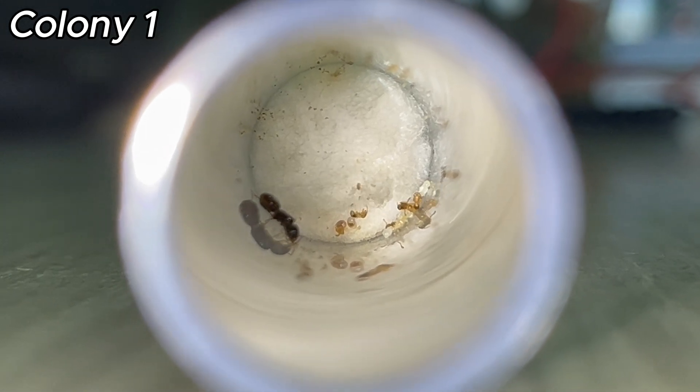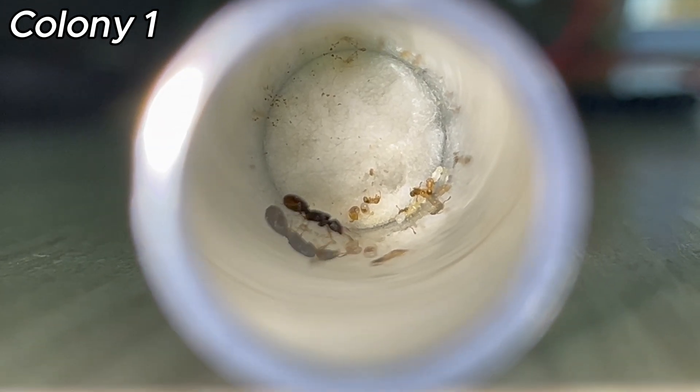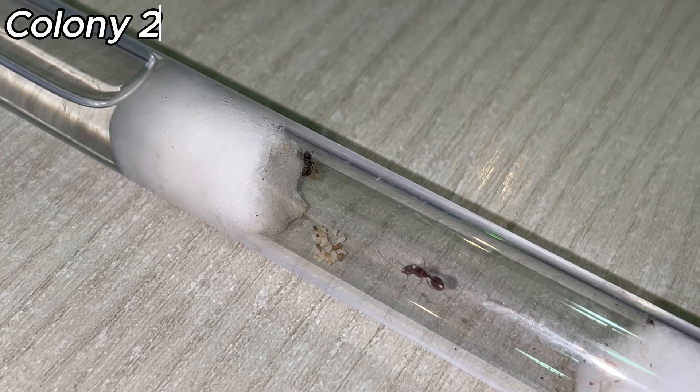Phaedoli Pallidula are a really fast-growing species and they don't take long to become a very big colony. Now it's time for me to introduce you to my two-queen colony.